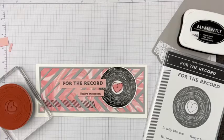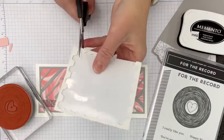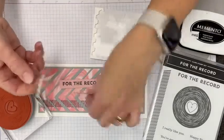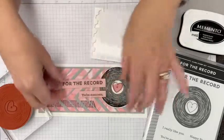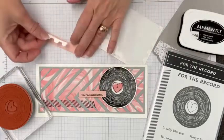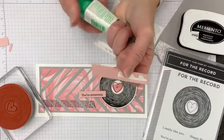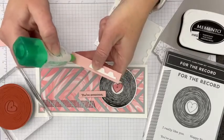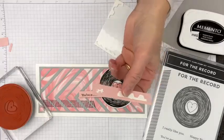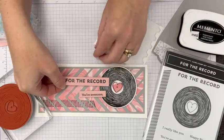Let's pull in some Stampin' Dimensionals now. I'll use some edge pieces — that's just perfect here. I've got a narrow one for 'You're Awesome,' leaving some space so it goes over the edge. Then the wider one for 'For the Record.' I'll put the Stampin' Dimensional at one end and a little bit of multipurpose liquid glue at the other end — or you could use regular Stampin' Seal. I just want that end attached to the record so it's not free-floating. There we go — 'For the Record, you're awesome.'